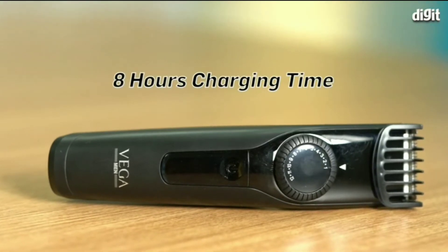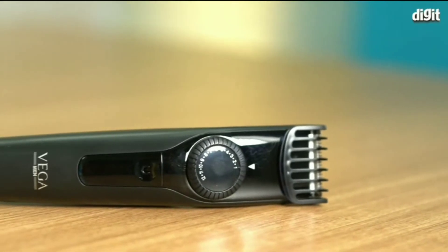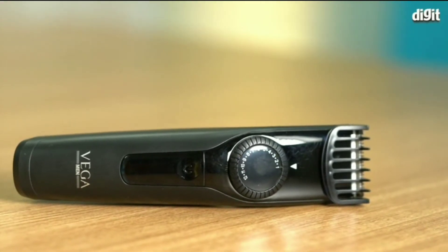The Vega T1 takes 8 hours to charge and gives 40 minutes of cordless use. The trimmer can be charged using a USB charging cable on a laptop or using a power bank.